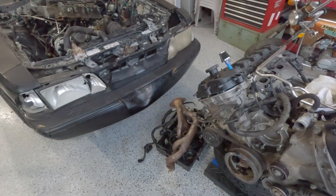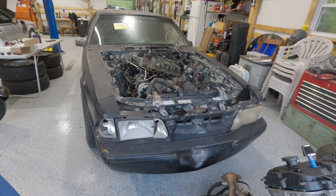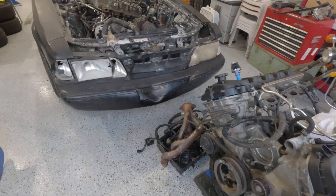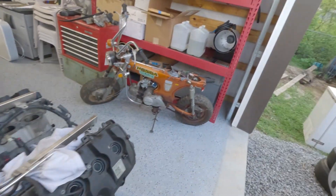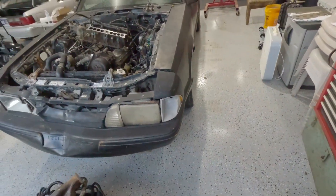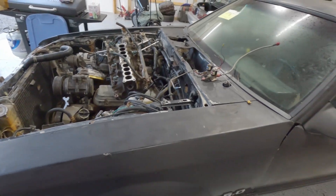A coyote motor was in it, the Mustang was in it. Some knucklehead was obviously trying to do a coyote swap in a storage unit and gave up pretty quickly — didn't get very far — and left it all abandoned. The coyote motor turns over free, it's in good shape. The tag says it's out of an S197, so gen one Mustang coyote — that's for sale if anybody's interested. Also, some JMS drag pack wheels and tires were in there.